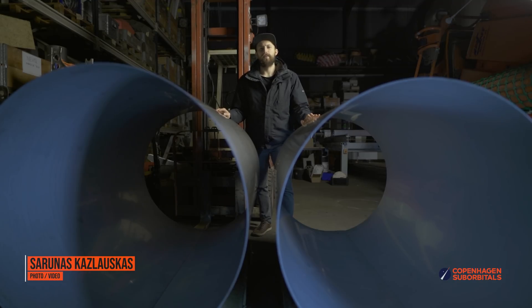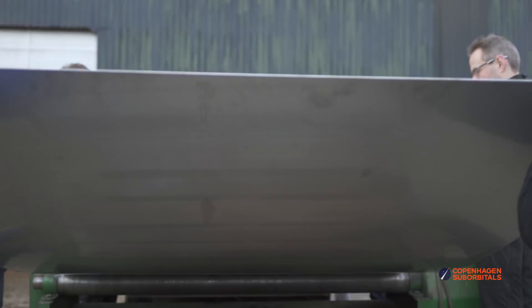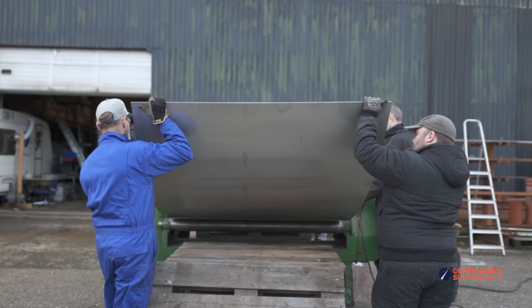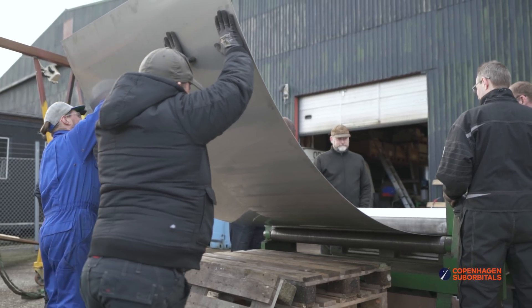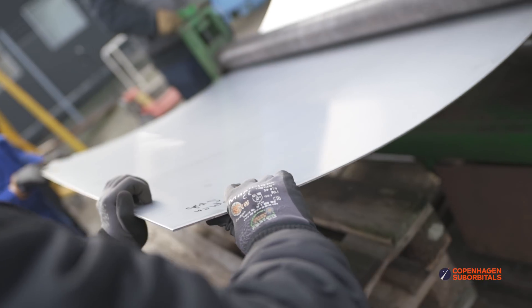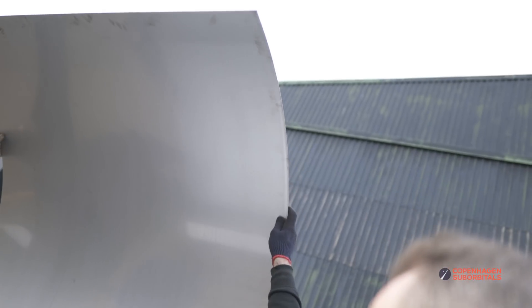Hello rocket fans and welcome back to the Copenhagen Suborbitals rocket shop where we continue working on the world's only crowdfunded space rocket, Spica. Today's February 2nd and it is time to roll some rocket updates. We took a couple of flat stainless steel plates and rolled them into what will become Spica's propellant tanks.